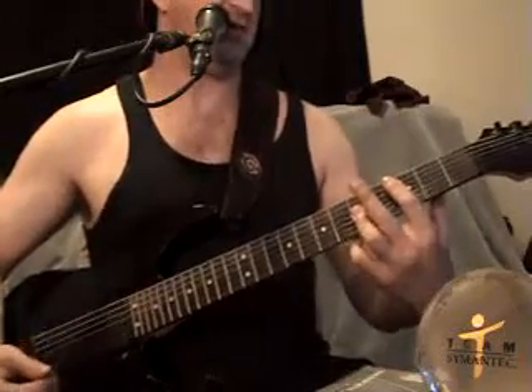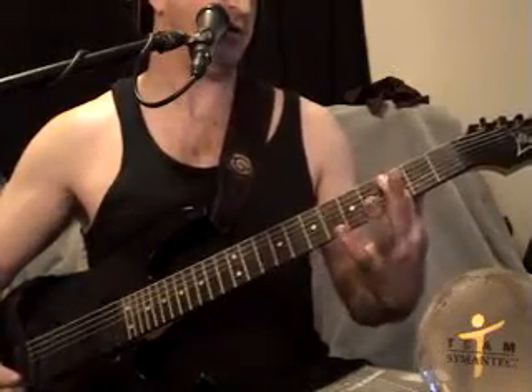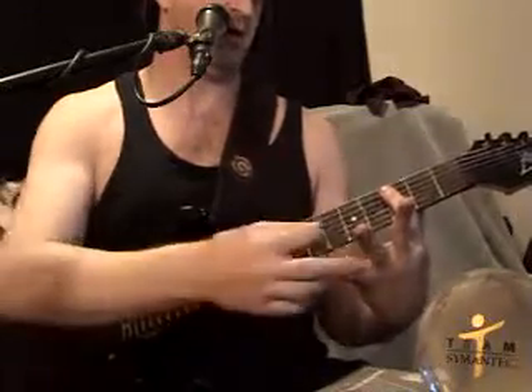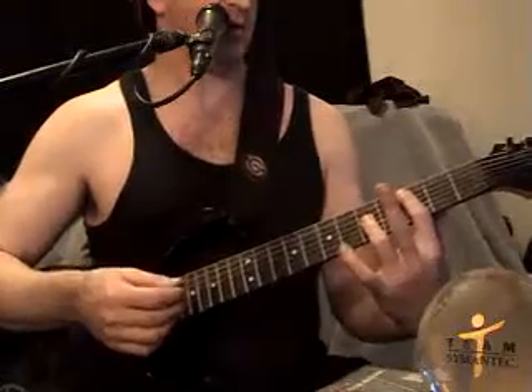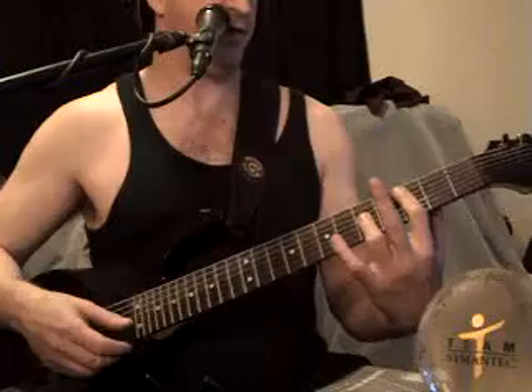You bar your index finger across the 3rd fret of all strings, and then use this finger to bar across the 2nd, 3rd, and 4th string in the 5th fret.